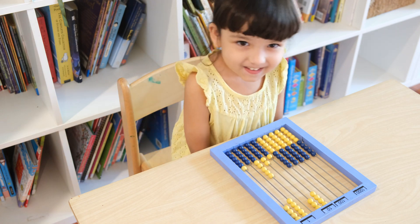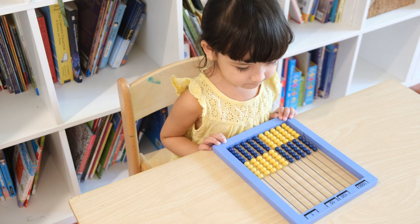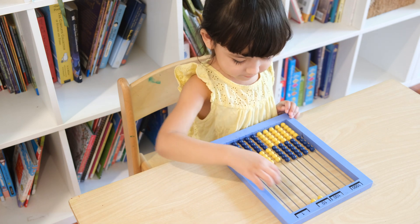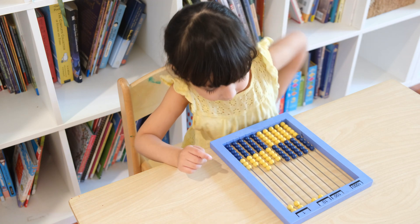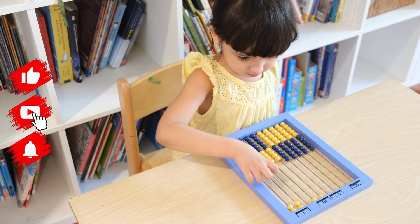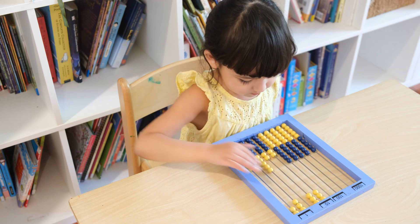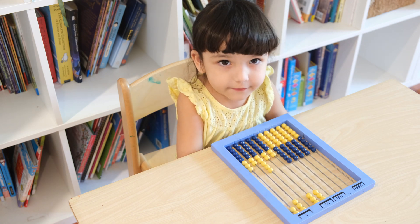Can you clear the abacus? Now we want to find out what 25 plus 40 is. So what is 25 plus 40? 65. That's it. Good job.